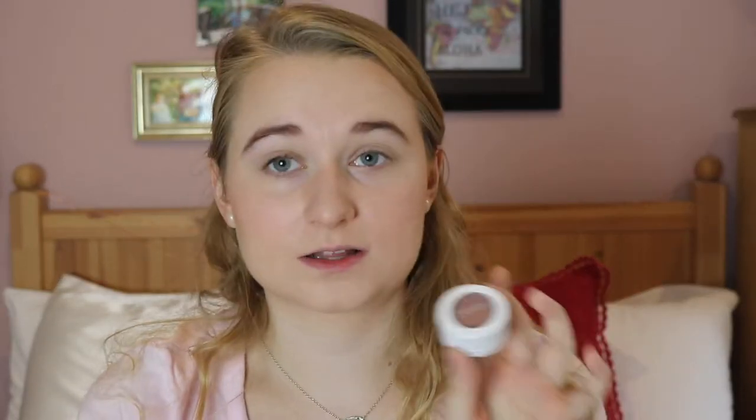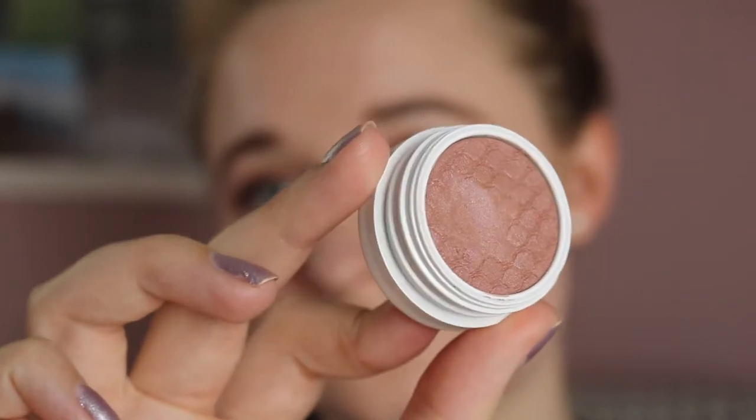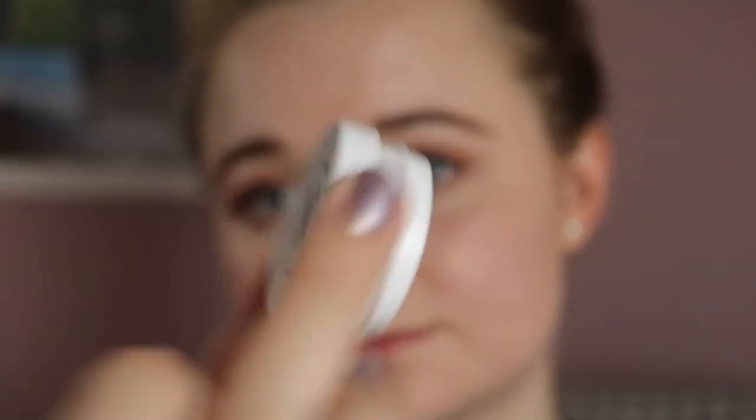I actually got Waffles because I think Kathleen Lights was talking about it, and she said that it's a great all-over-the-lid color — you just swipe it on and then it's an eyeshadow look, great for every day. So I kind of got it as a back-to-school thing, for just being able to throw on.